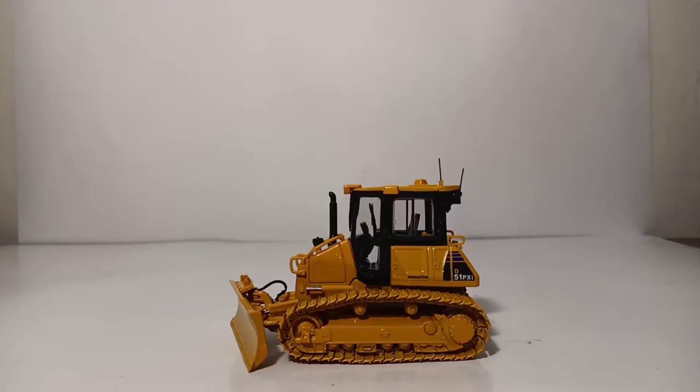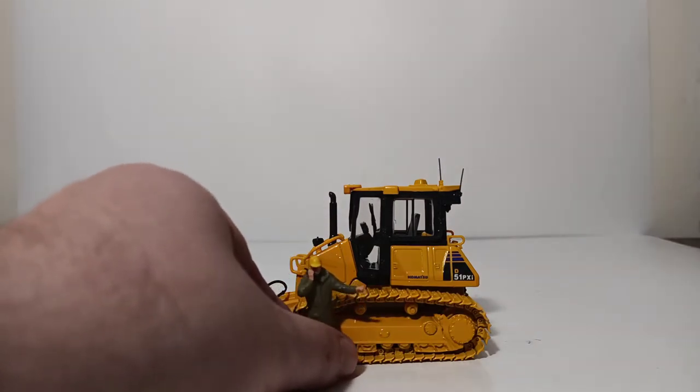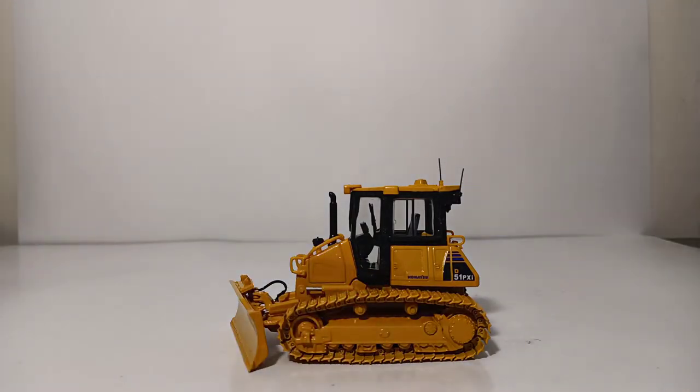With the bulldozer out of the box, the first thing I want to do is give you some indication of scale. Here is a 1/50th scale figure, and as you can see, he clearly comes up to the operator's door. This is not a very large dozer at all, so if you are looking for a small dozer to complement your fleet of CAT machines or other brands of construction equipment, this is not a bad option.